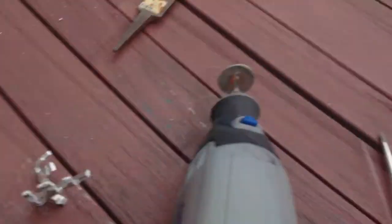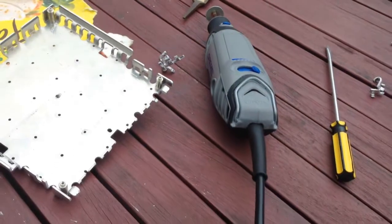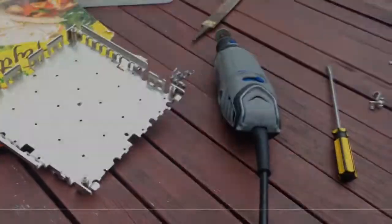I decided to cut some of the bits off so I could make access for the ports. I did this with a Dremel and some pliers. It took quite a long time with the Dremel because I didn't really have the best cutting tool, but it did the job. If you cut a bit, you can just pry them off — it's easy that way.